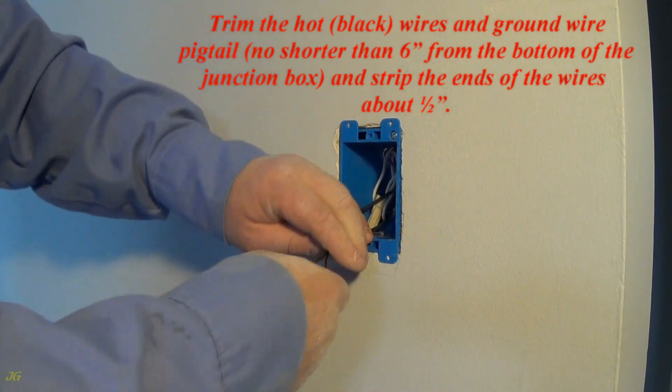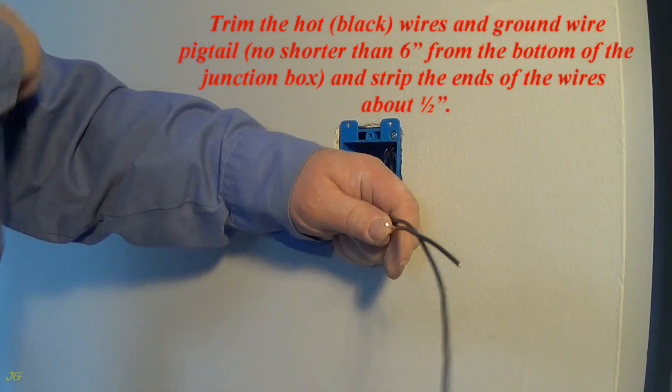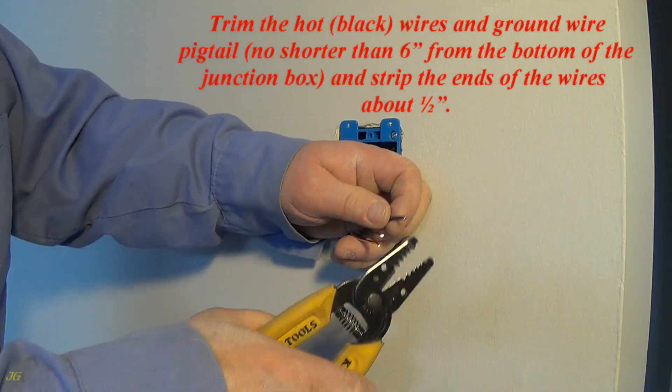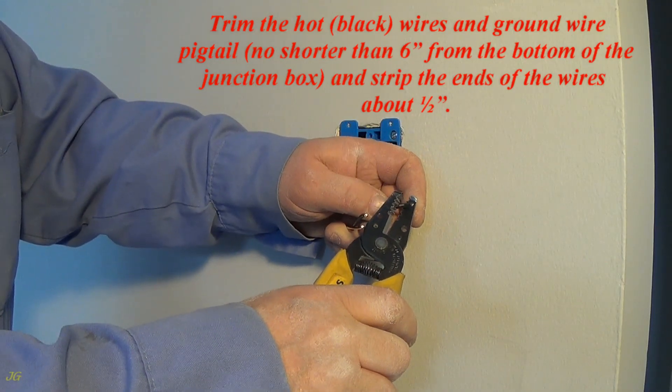Trim the hot black wires and ground wire pigtail no shorter than 6 inches from the bottom of the junction box, and strip the ends of the wires about 1/2 inch.